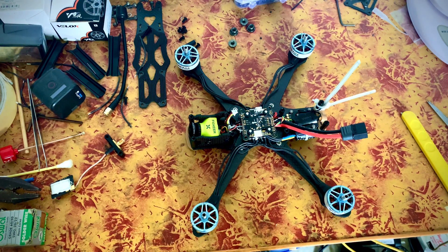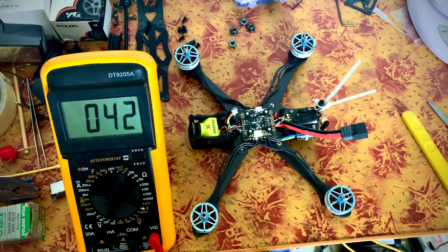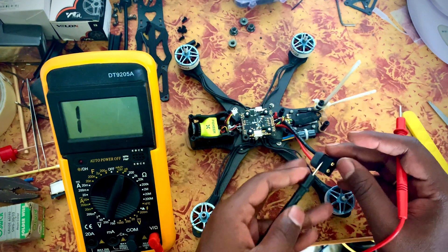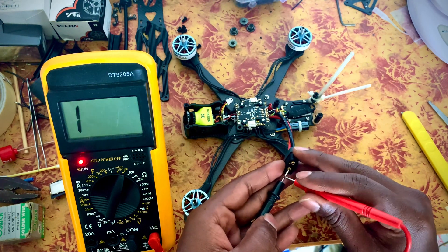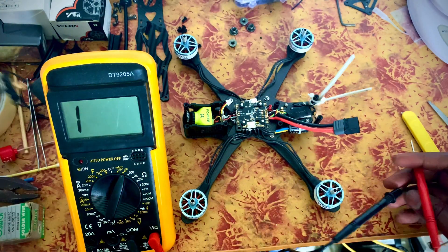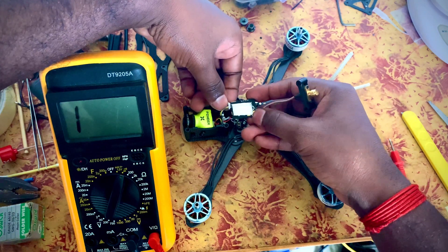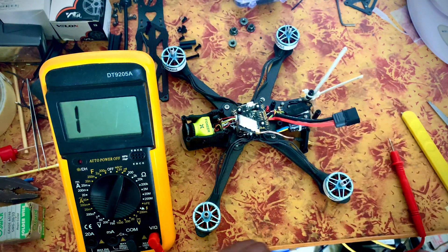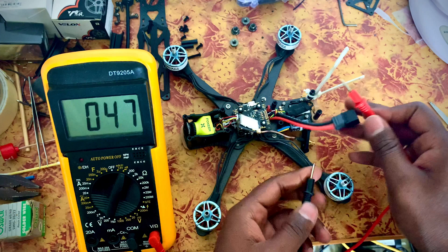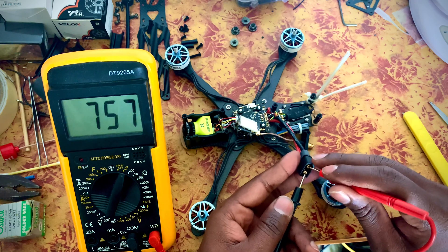Take a multimeter and connect everything. Just make sure there is no short in your system. Check the multimeter function — short, not short. If you have to check the components, you can increase component safety so that you don't fry them. Now I have to add the VTX, so I need to check it once again.